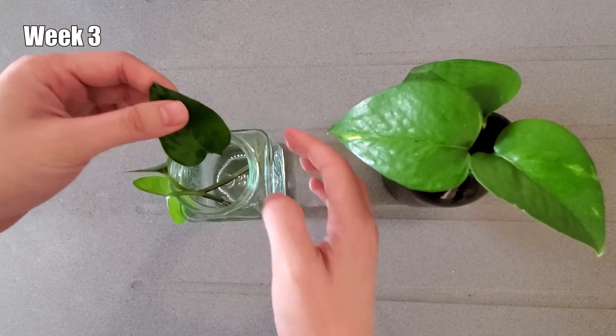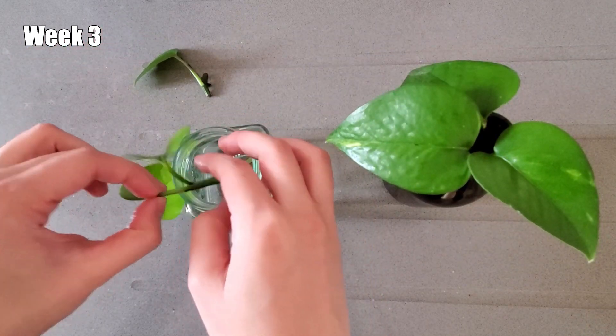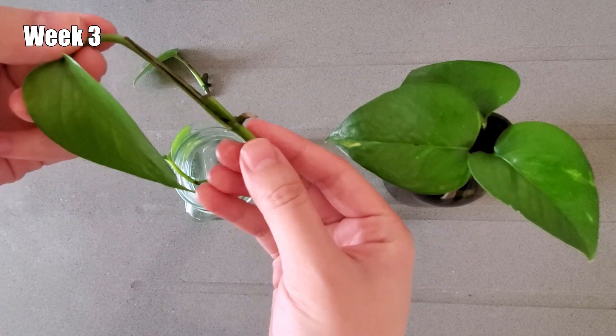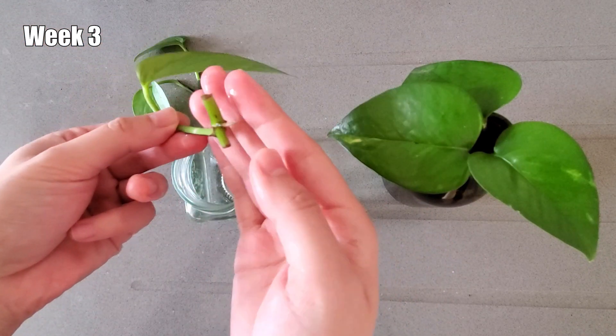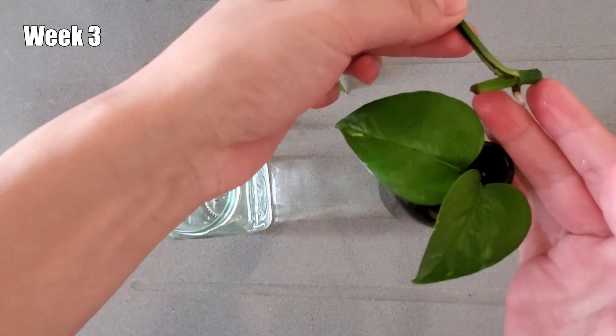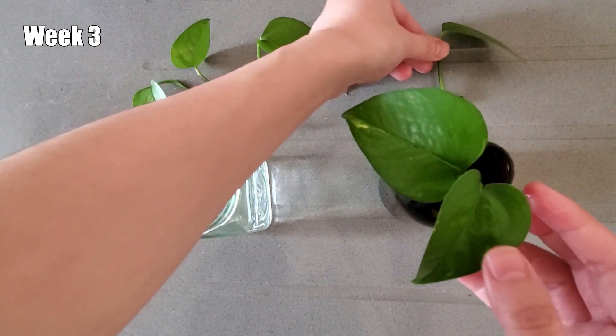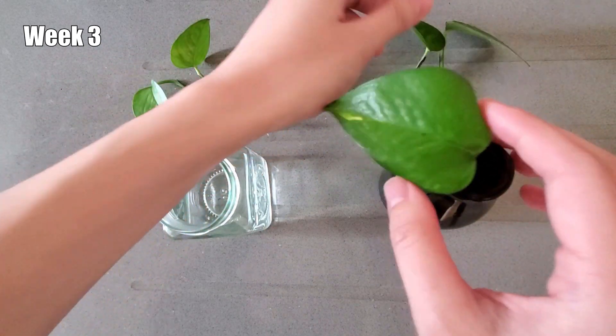Around week three is when the root growth became more obvious. Two of the three cuttings in the clear jar have popped out some new roots. And as for the cuttings in the dark vessel, also two out of the three have grown some new roots. So the progress is very similar so far.